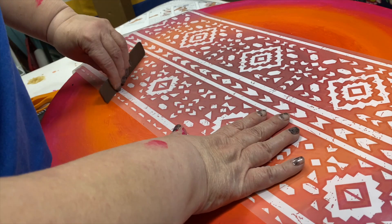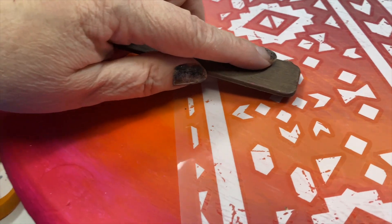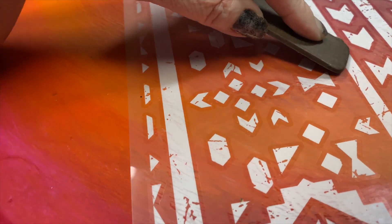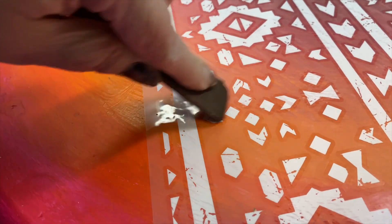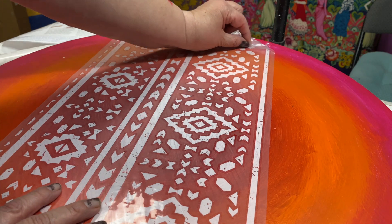It comes with a little burnisher tool, so you just go over and rub all of the designs. I like how it's rustic looking — if it doesn't transfer perfectly, that's what it's supposed to look like. So I went through the whole sheet, rubbed, rubbed, rubbed, and then it was time to peel it up and see what was left behind.